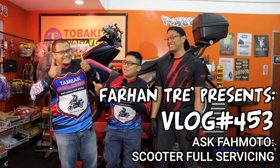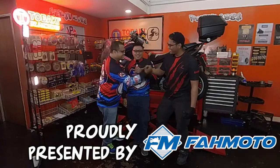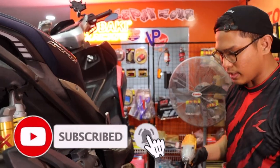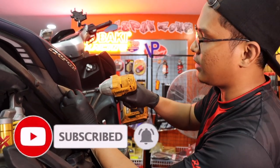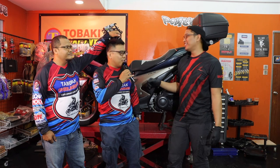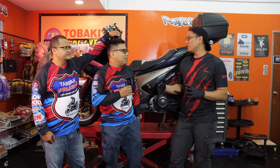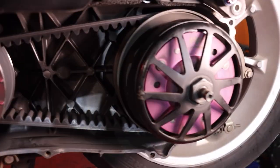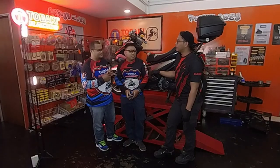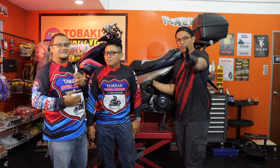What's up guys, Fahan here with Izzah once again, and today we are back at Fahmoto. Today once again we're collaborating with Fahmi on scooter maintenance. We're going to show you guys how you can also do a full service on your own for a scooter. There's not a lot of YouTube videos out there that show you how to fully service a scooter, especially in Singapore context, so this will probably be the first one.